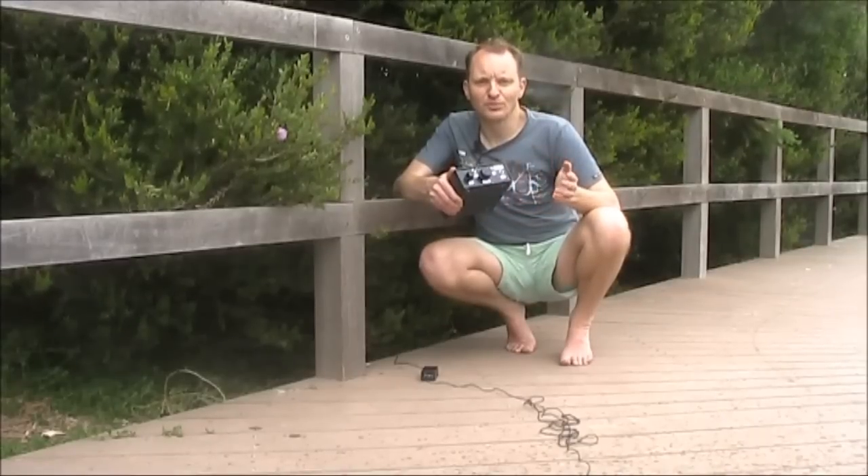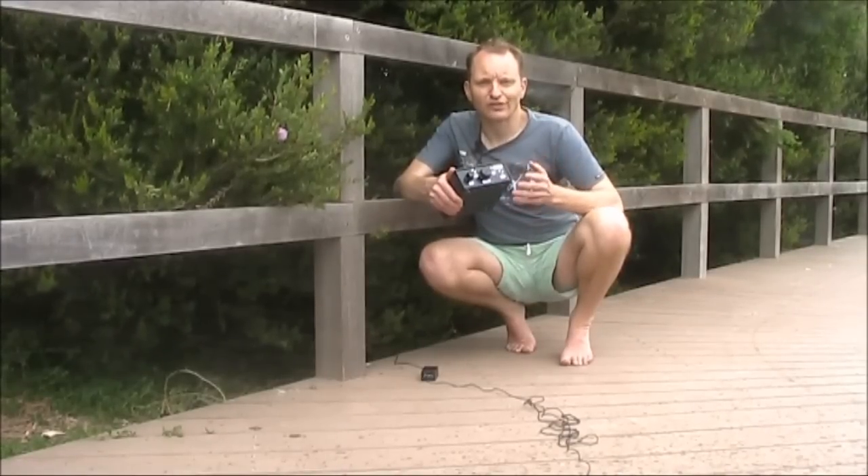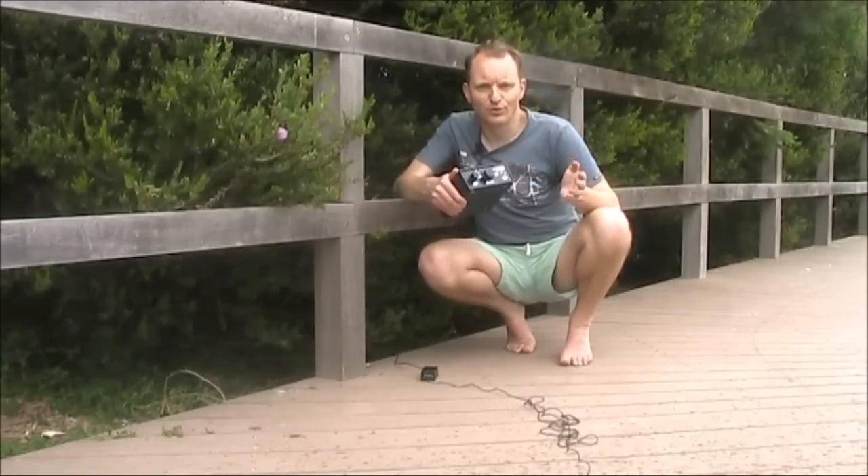I've described a simple modification of the BitX transceiver. It only takes 20 or 30 minutes to do, it's super cheap, and I think you'll be delighted with the results.